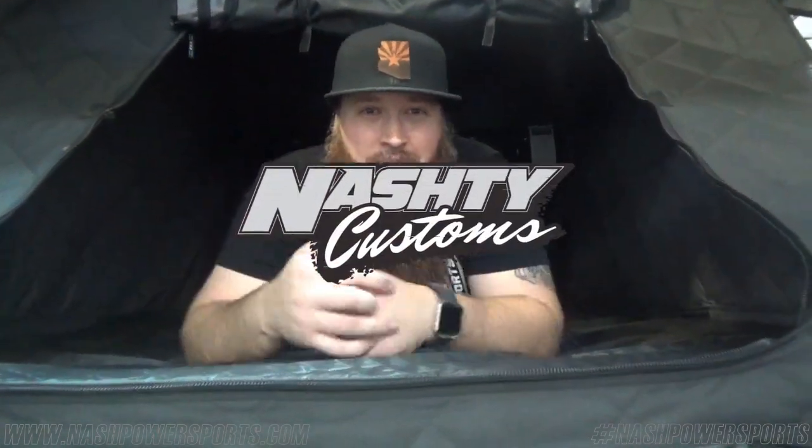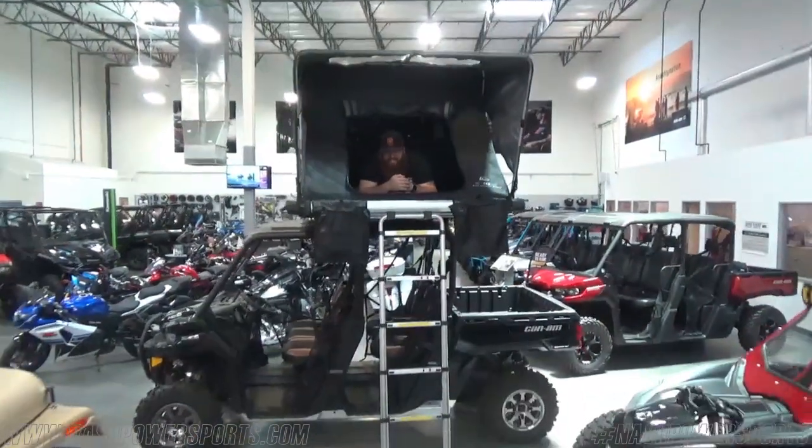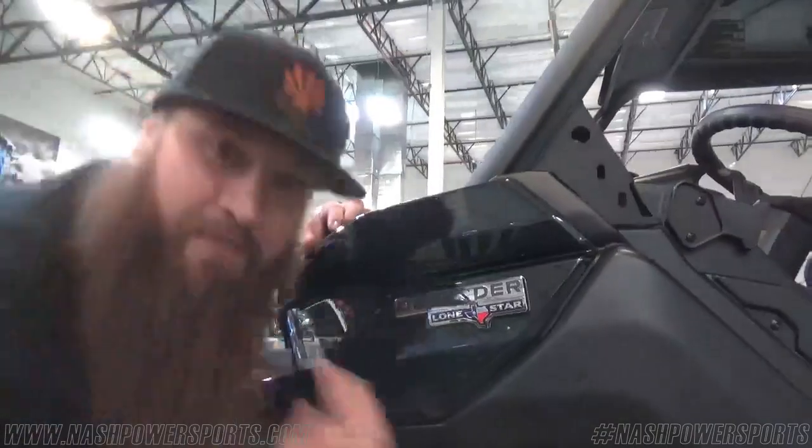What's up guys, here over at Nash Power Sports Phoenix. My name is Bruce, one of the sales guys here, and today we're looking at the Defender Crew Cab Lone Star Edition.